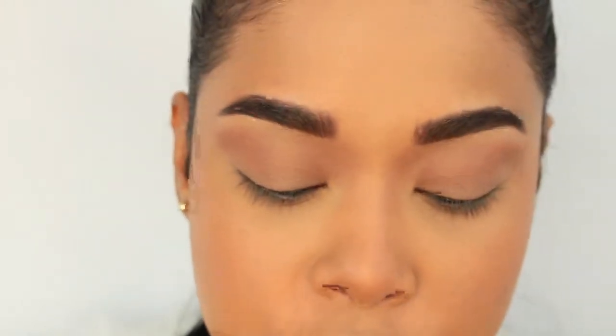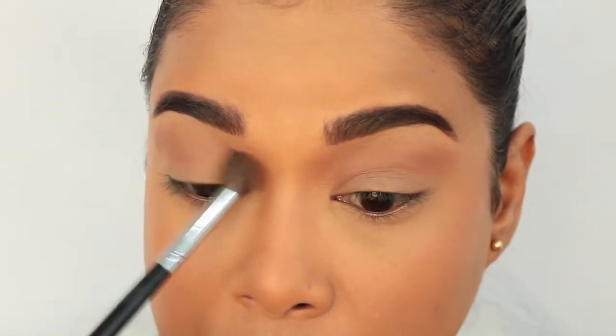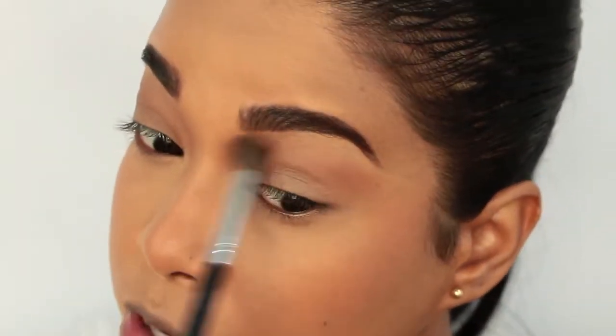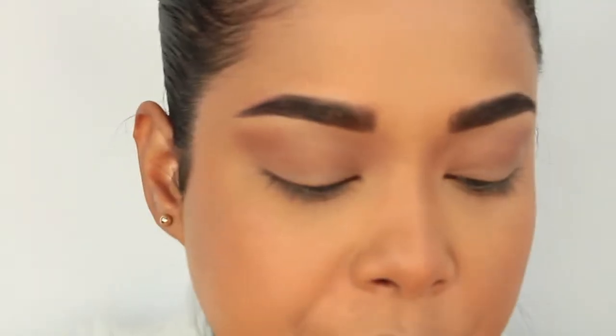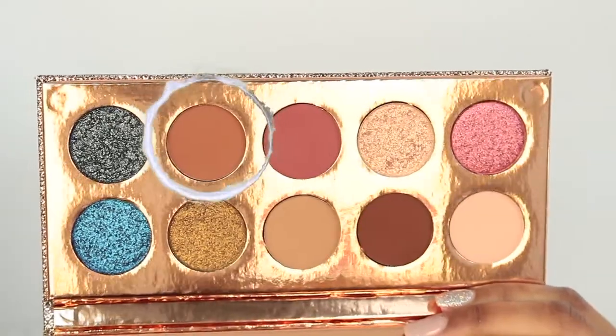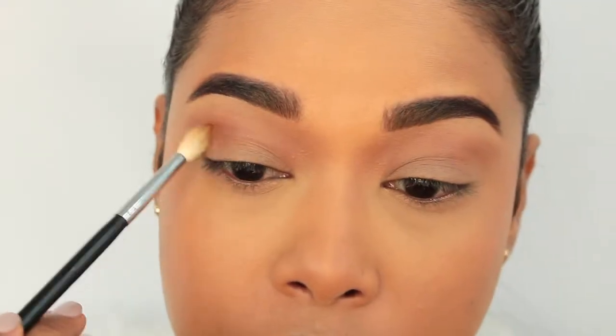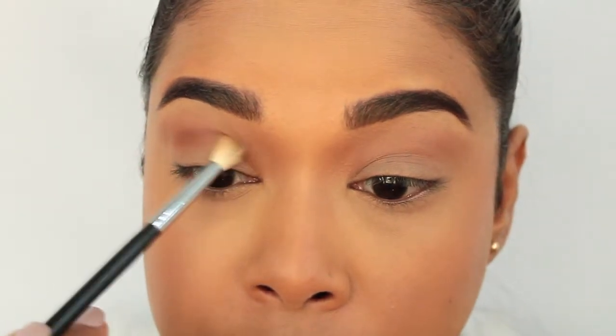I'm pretty familiar with their liquid lipsticks because I have a few of them, and actually one of their liquid lipsticks is my number one favorite nude, which is the shade Cork. Been using that ever since I got it — definitely recommend their liquid lipsticks, they have a pretty good formula. Now I'm switching to a smaller blending brush and going into the shade Churro, which is the light brown in the palette. I'm going to define the crease a little bit more, taking this a little lower than the first shade.